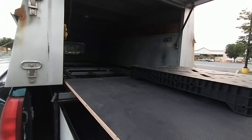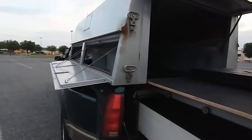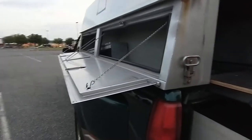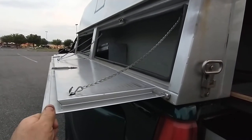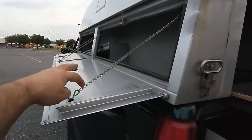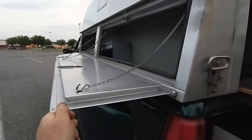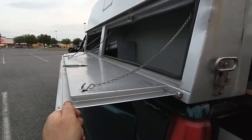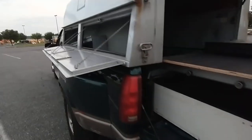Another thing — the previous guy was shorter, and the truck he had might have been different, so the windows aren't level. I need to open them up and move them so they're nice and straight, level like that. I also noticed I've got to bolt this thing down.